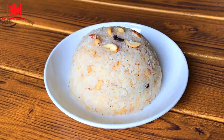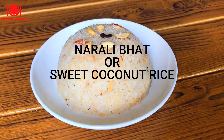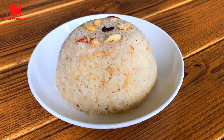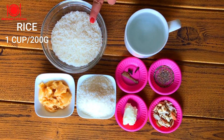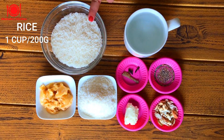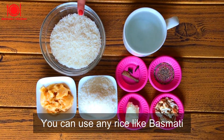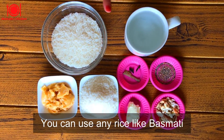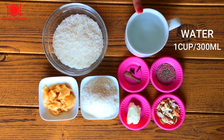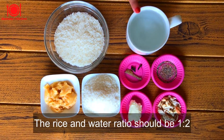Hello and welcome to Akshita's Kitchen. Today I'm going to prepare Narali Bhat, or sweet coconut rice. For that we need 1 cup rice — in grams that is 200 grams. You can use any rice like basmati rice or any rice available with you. 1 cup water, that is 300 ml, for rice cooking.